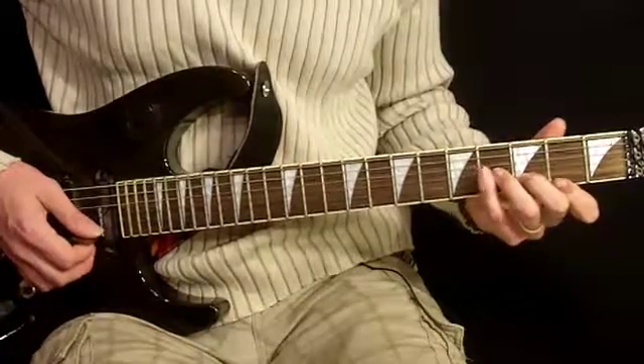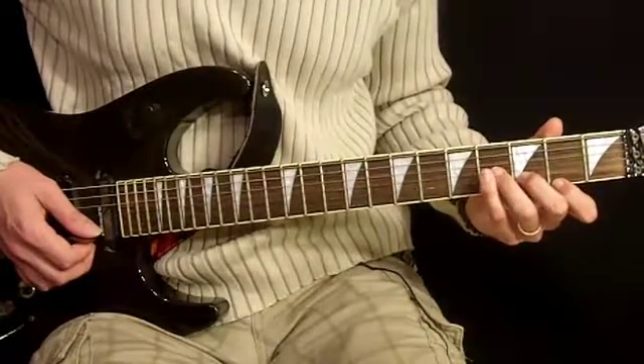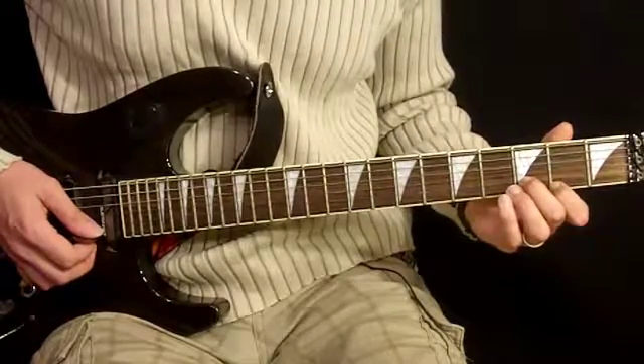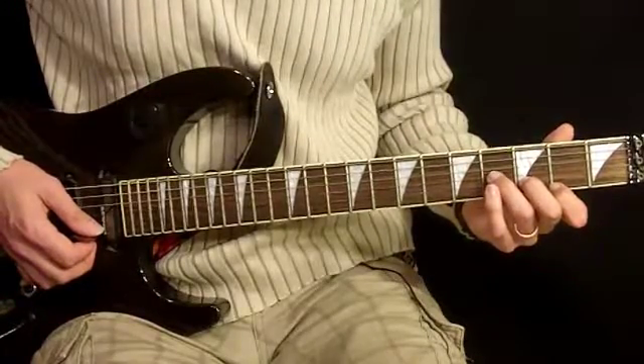First being a B minor — just kind of the top of the chord. First finger, first string, second fret. Second finger, second string, third fret. And third finger, third string, fourth fret.